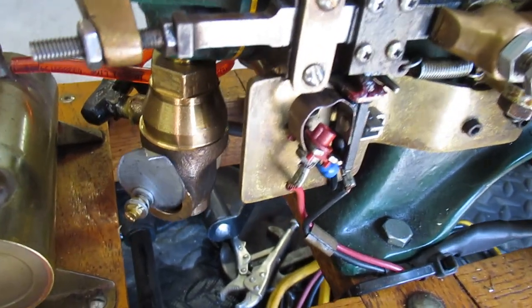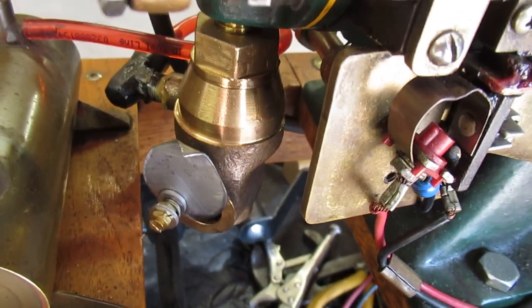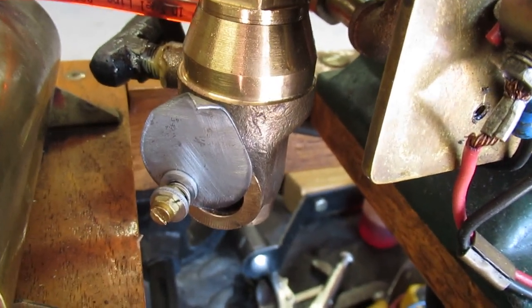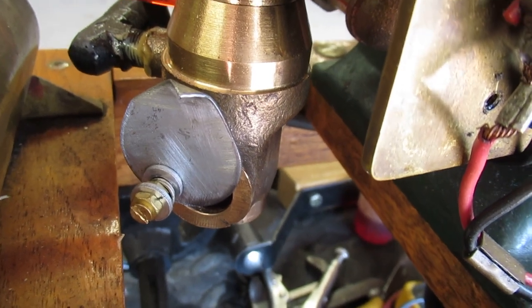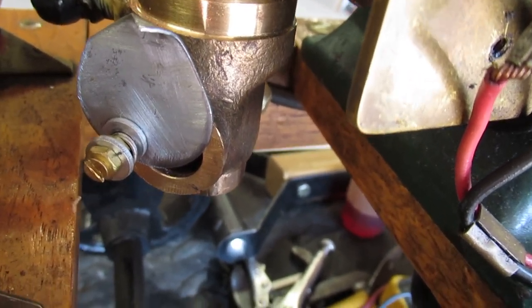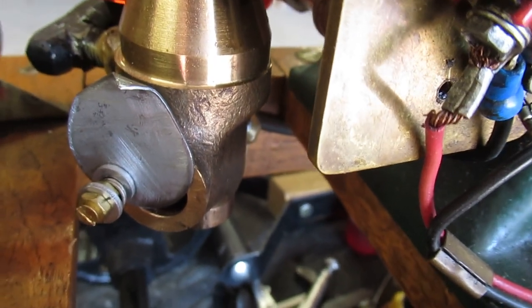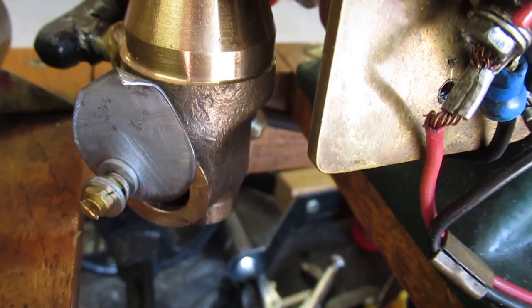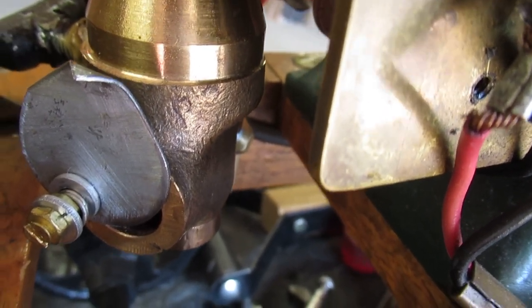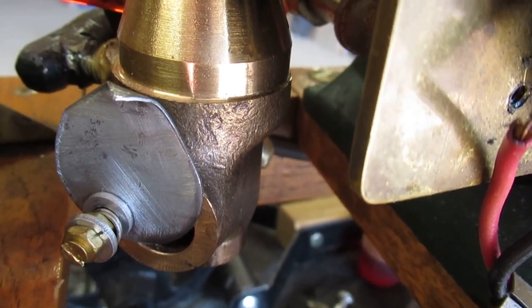The only other issue is it wants to double-hit — it fires twice instead of once — until you close the choke. It wants to run best with the choke about three-fourths closed. My guess is someone drilled the hole in the carburetor for the air too large. I can run it like this with the choke partially closed, or I can make a bushing to fit in that opening and reduce the air inlet size. That takes quite a bit of fooling around to get right, and I may just leave it like this.